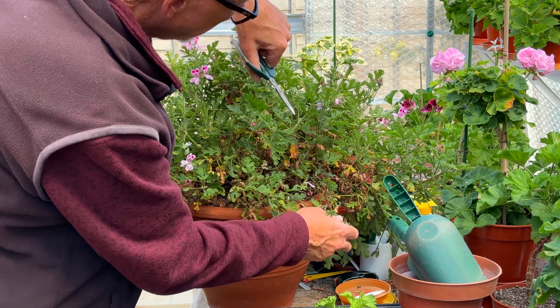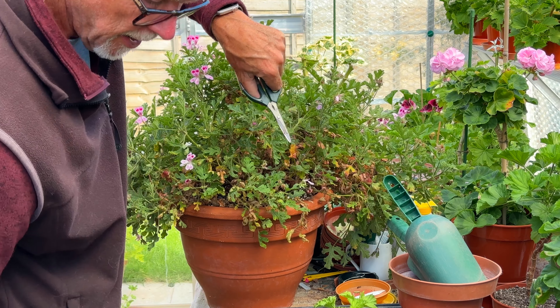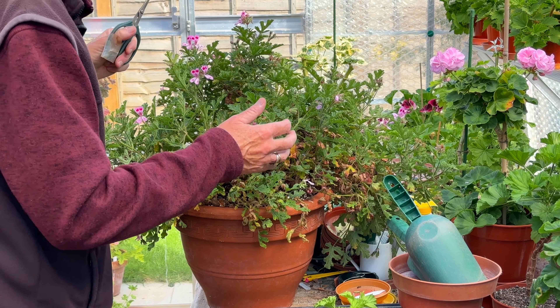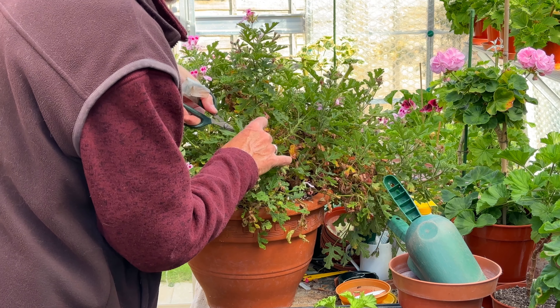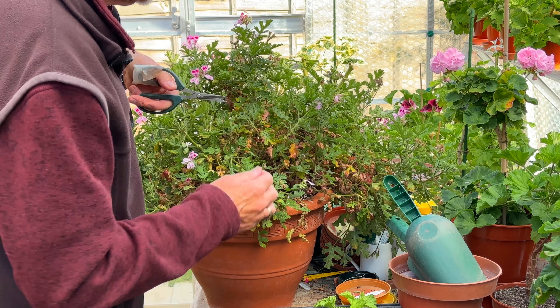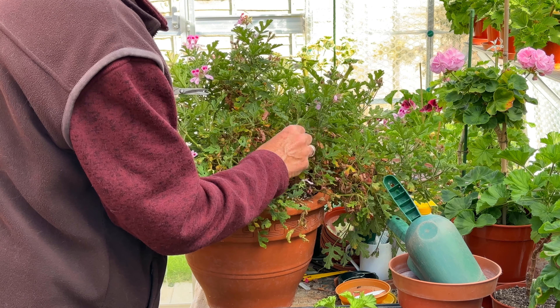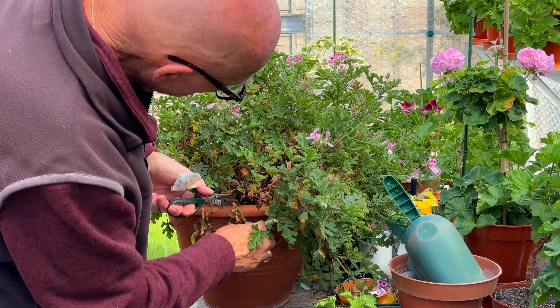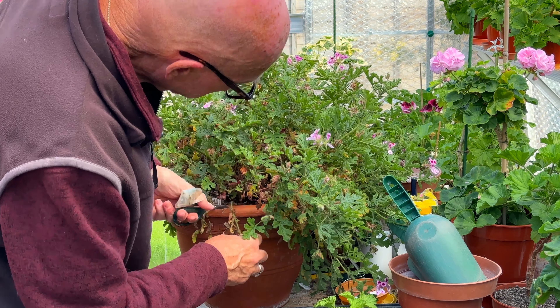I'm going to continue to trim back and try to do it as quickly as I can so I can continue to comment. One of the things people say is that when I fast-forward you can't hear what I'm saying. But this needs to be cut back by at least half - probably more than that, a good two thirds.